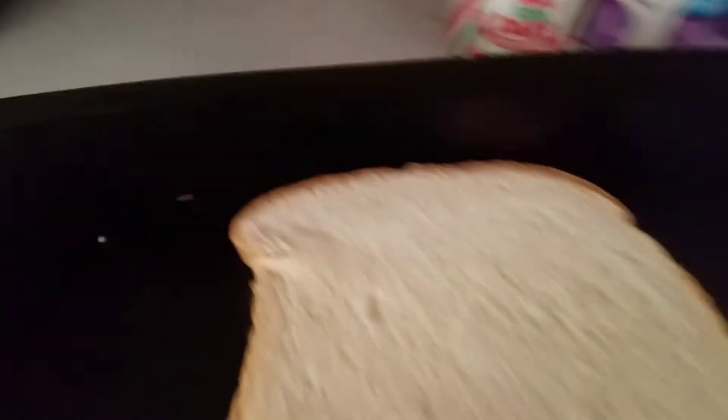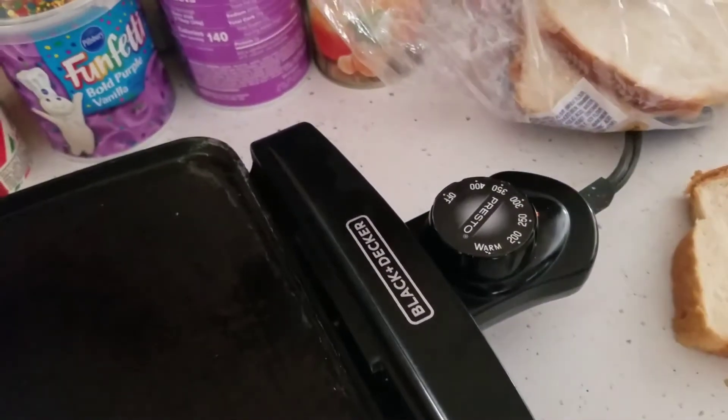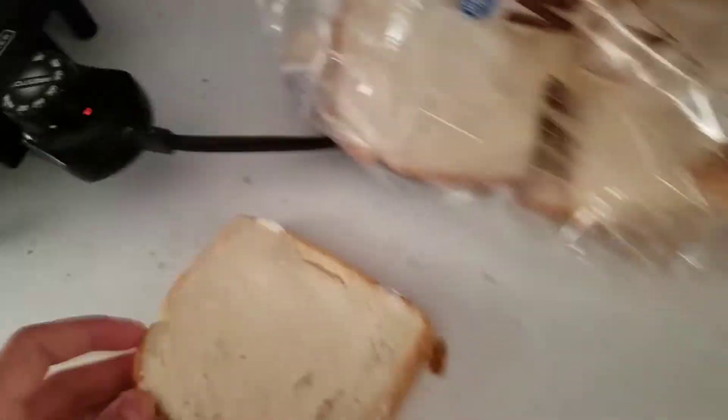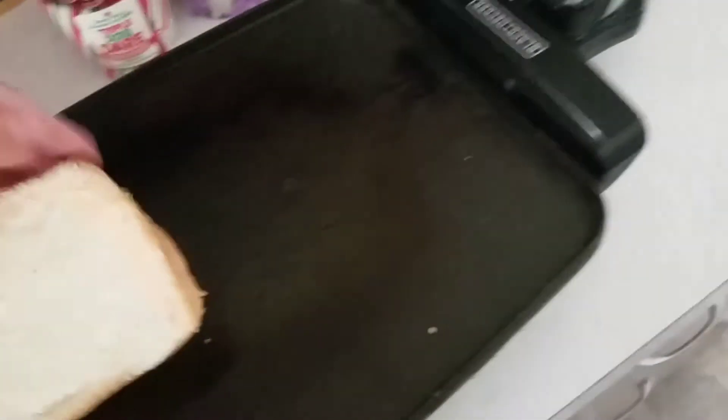I'm going to take a slice of cheese. You can already start to hear it. I'm going to put my cheese on there. It's nice and buttery. Now we're going to butter this side of the bread. Okay, so I got this side buttered. Now I'm going to slap it on like this.